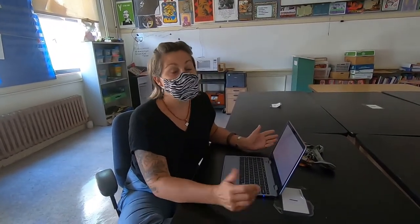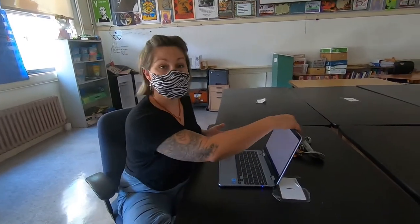Hi everyone! Welcome to a new James Lick Middle School school year. I hope you're as excited as I am about our new computers. Every one of you is going to get one.